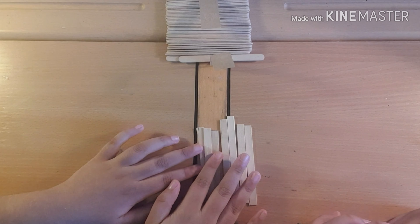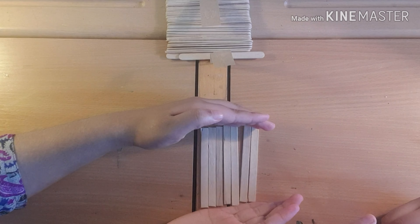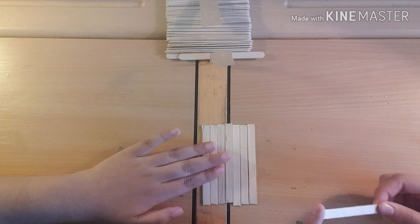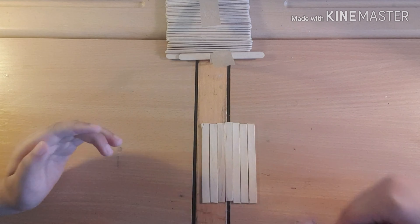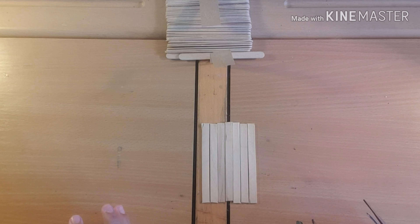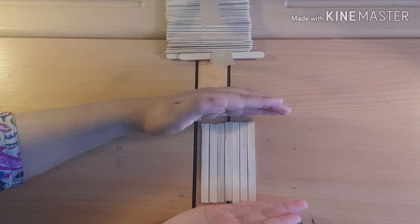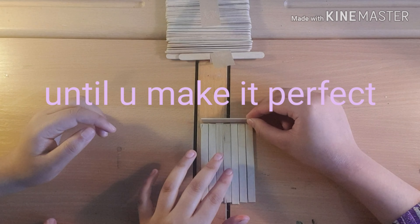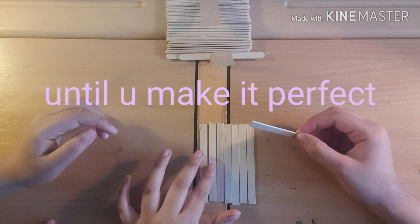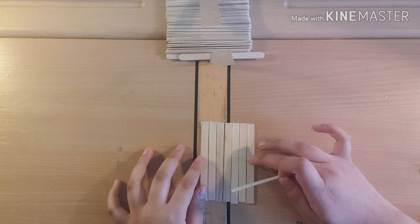Okay guys, we've cut the edges and they're now flat. Now you just need to put them in a straight line and find the perfect size. You might need to make some shorter, and then you're going to hot glue them together so they sit like that. Make sure all of these pieces are together properly.